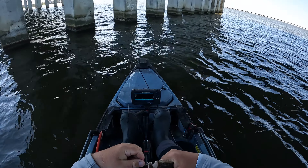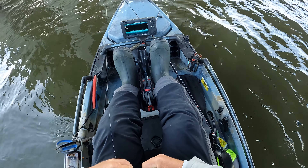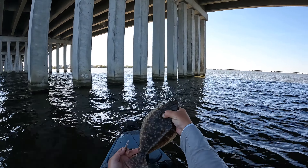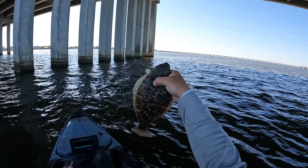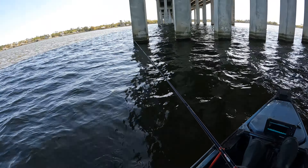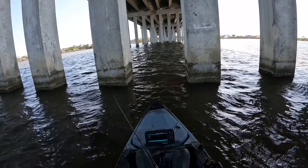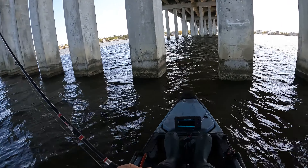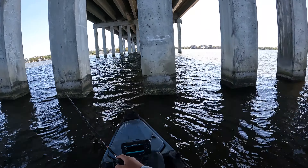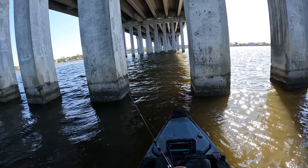Oh, he's on there! First fish — sheepshead, come here! That didn't take too long, found in five feet of water. It's only like my third piling that I dropped on. Yeah, that's the targeted species — sheepshead, first one of the morning and first one for the fiddler trial. A little on the small side compared to what we've been catching in here, but still a good one.